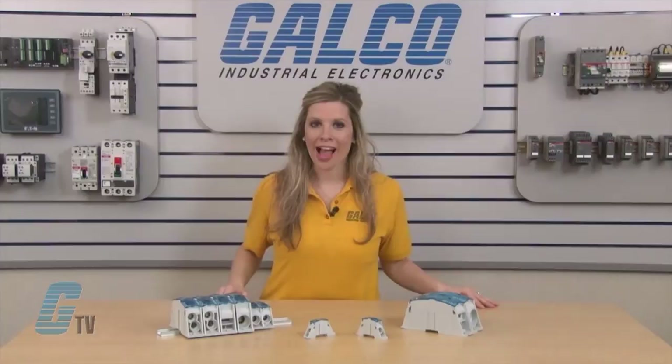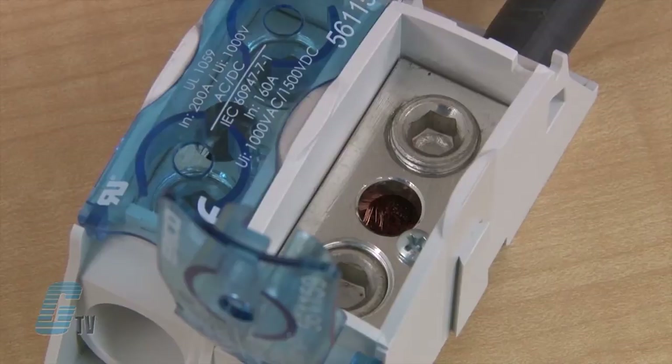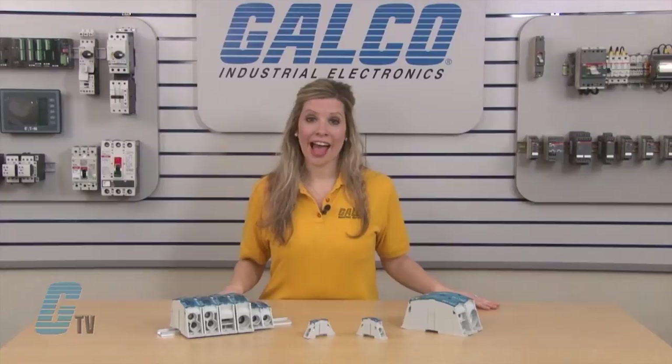The tinned copper block can be used with aluminum or copper cables. A visual inspection of wire connections can be made with or without the cover.